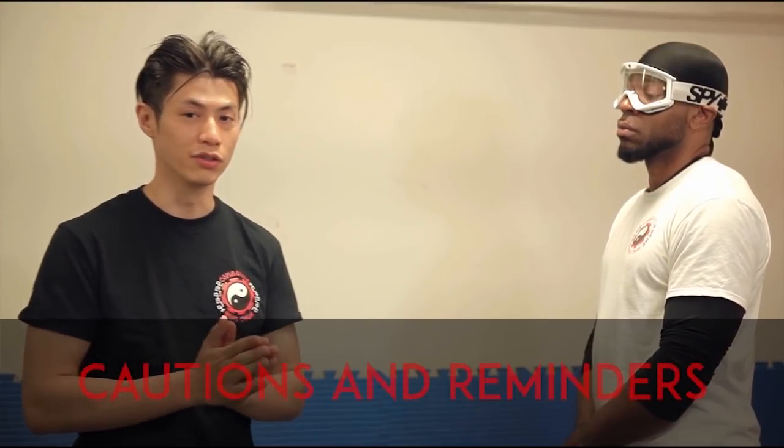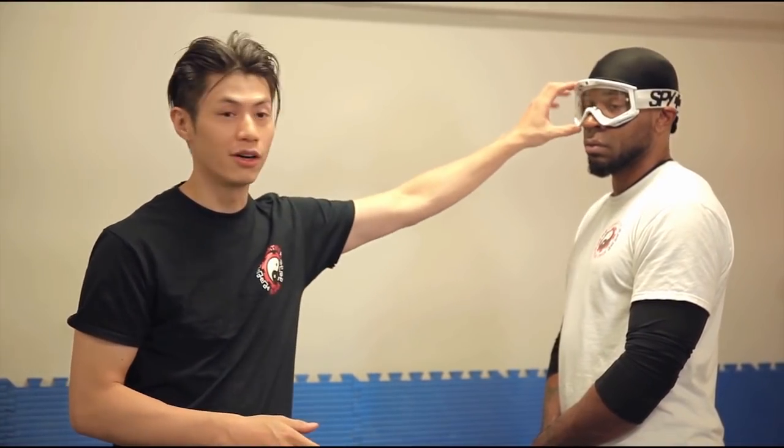Here are some cautions and reminders if you're going to train this with a partner. Make sure your partner has proper eye protection, because this can seriously damage somebody's eyes. You can use goggles — ski goggles, safety goggles for work, or even a motorcycle helmet. Just make sure that if you apply full force, it does not damage your partner.